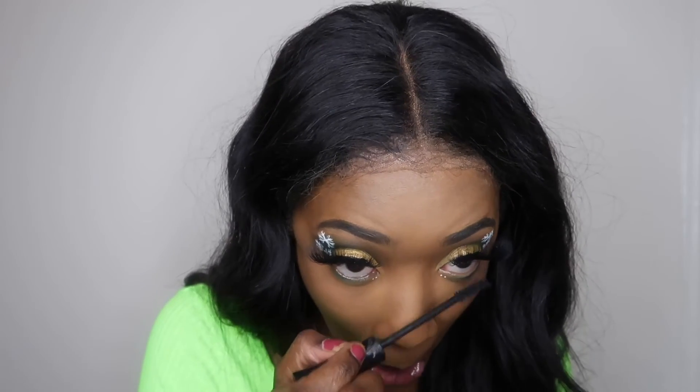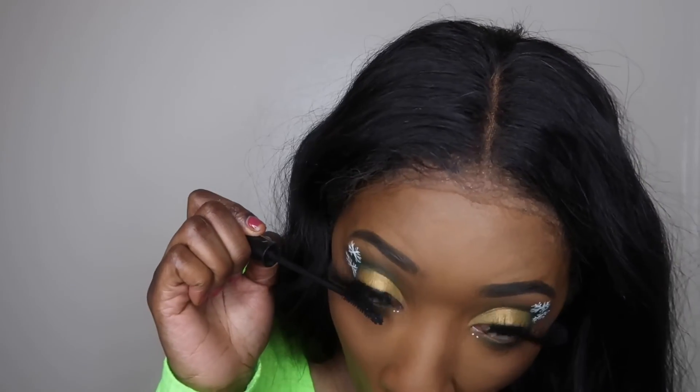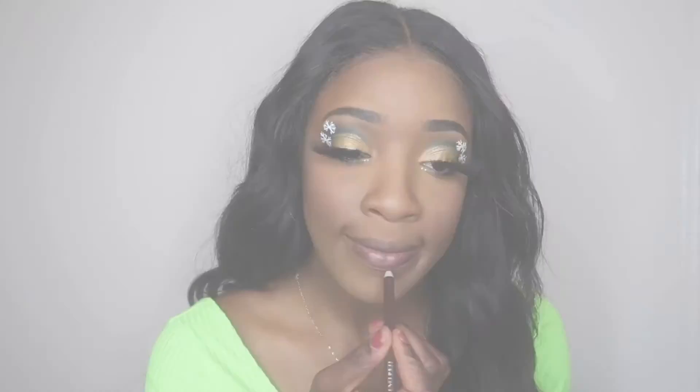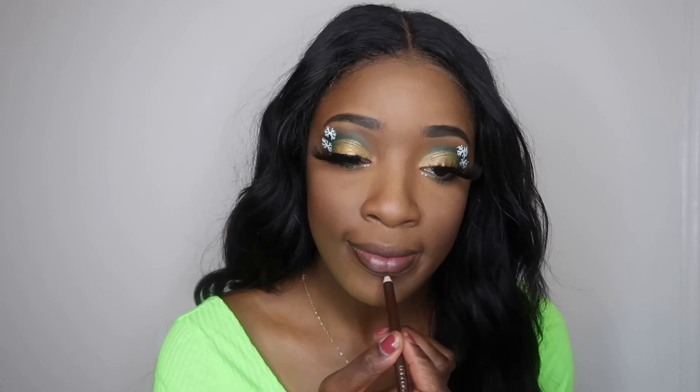You're going to want to apply your mascara now — that's just a regular step. Make sure to apply bottom mascara as well.